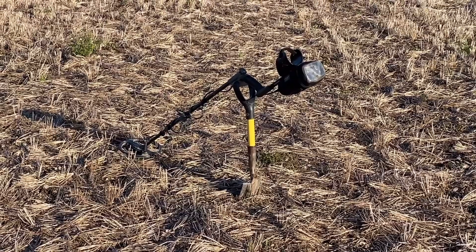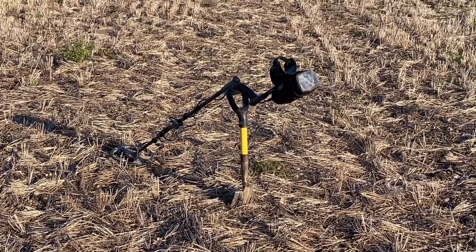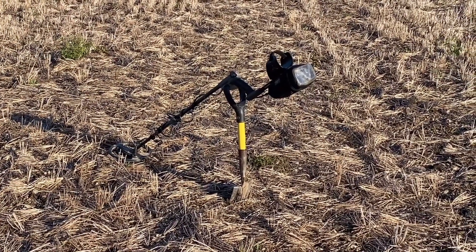This field has produced quite a lot of coins - more than 15 milled silver coins. And just last week we got a couple of hammered coins. So here's hoping.